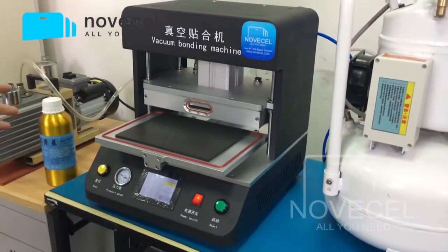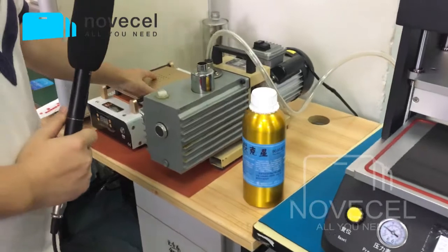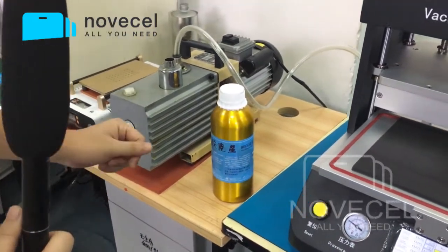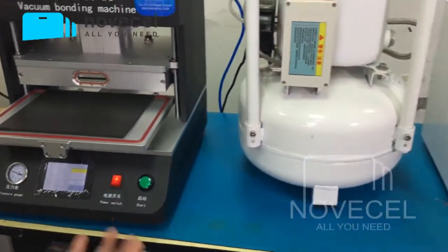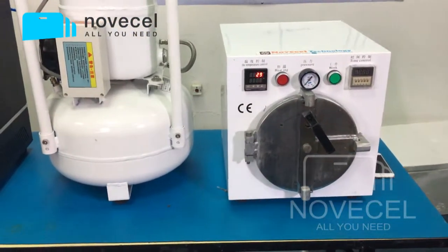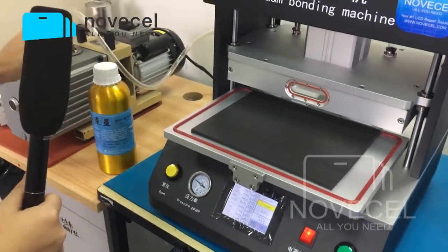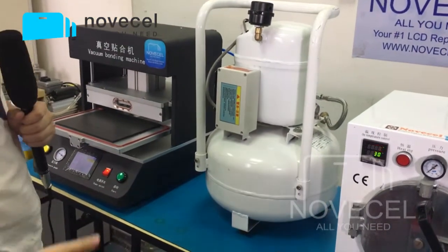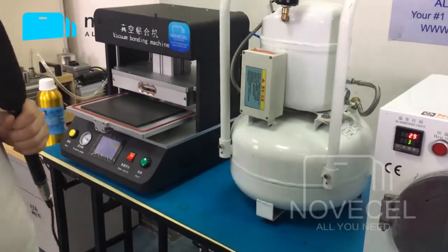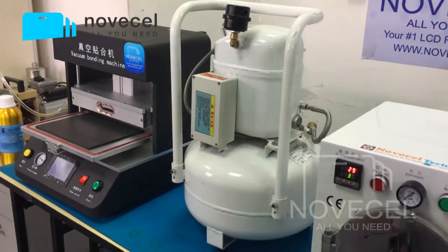Because some of you are new: if you want to start your own business, you have to use a separator first. After that, you have to clean the glue — you have to use the liquid. And also you have to use a polarizer remover, but we don't have space for that here. You also need a vacuum pump. With this machine, the vacuum pump is not included. You have to buy it separately, and also the compressor — you have to buy that too. You can buy both in your own country to save some money.